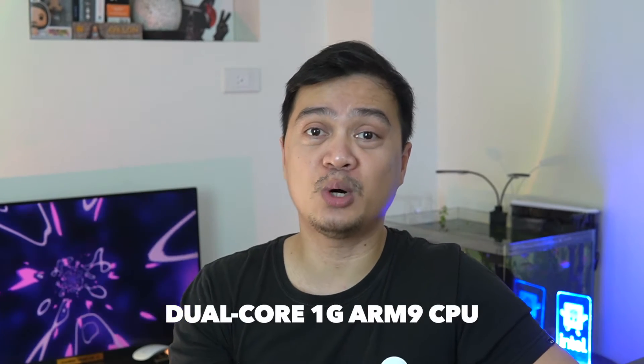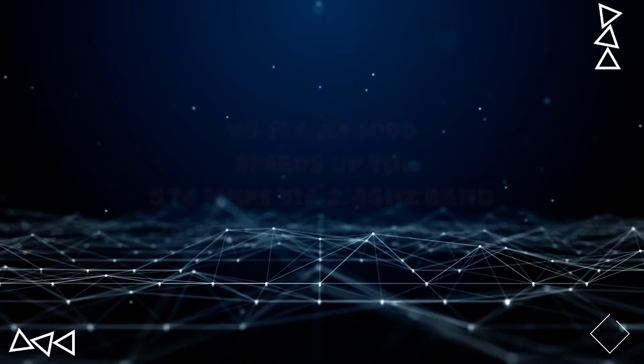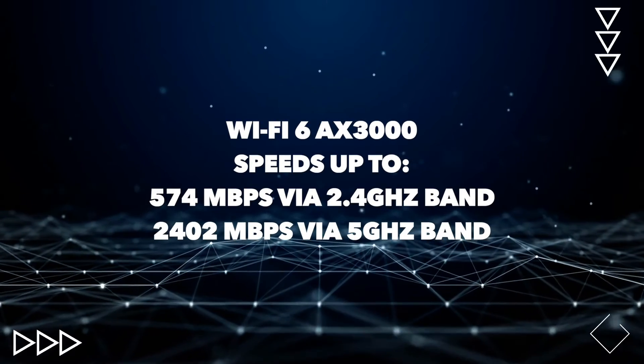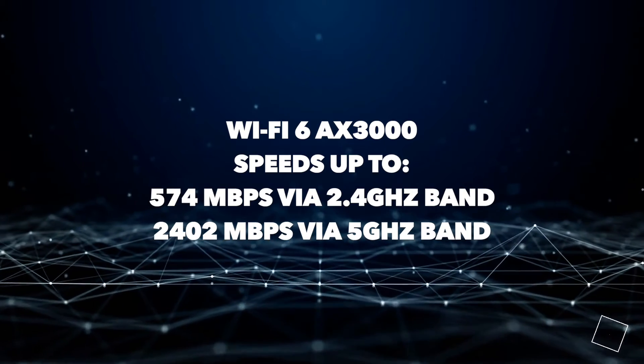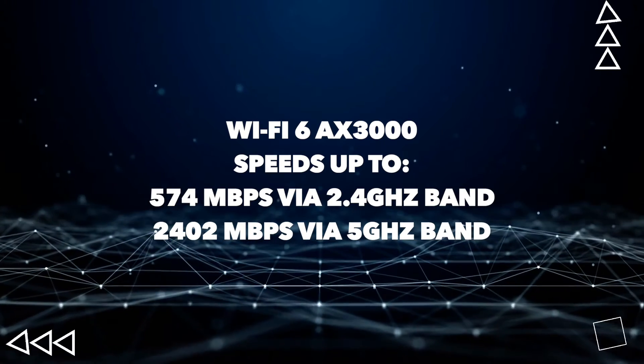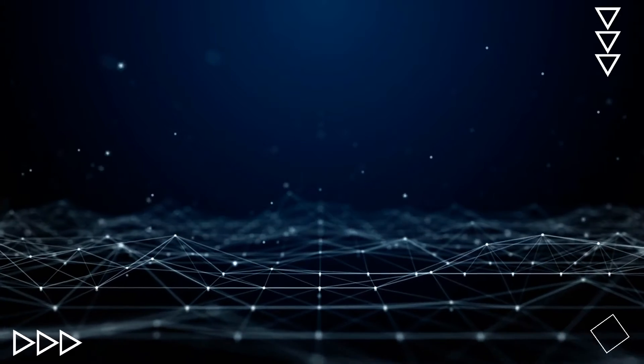We have previously discussed Wi-Fi 6 wireless technology in our previous D-Link review. There are plenty of options for a Wi-Fi 6 router in the market, and by far this is the fastest I've used. This router is powered by a dual-core 1 GHz ARM CPU which seamlessly facilitates multiple bandwidth tasks simultaneously. With the AX3000 Wi-Fi standards, we now have speeds up to 574 Mbps over the 2.4 GHz band and 2,402 Mbps over the 5 GHz band.